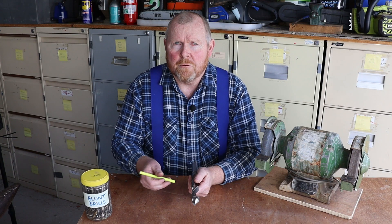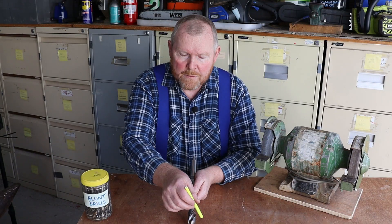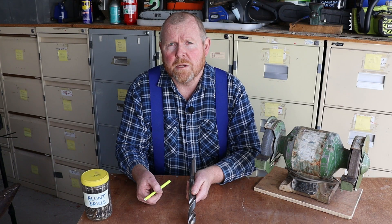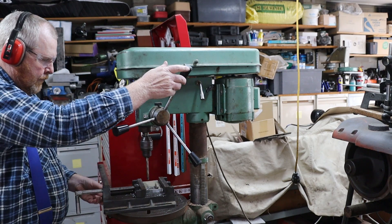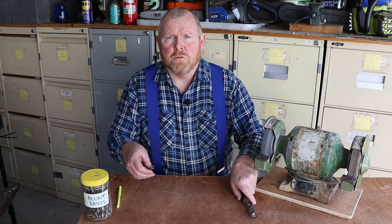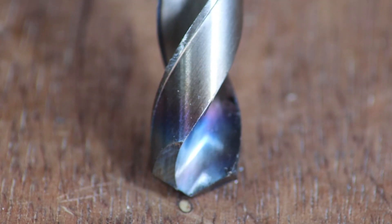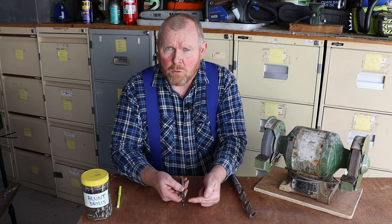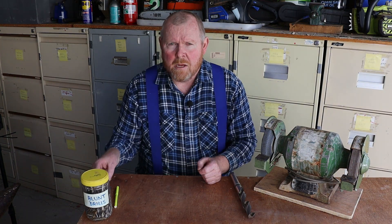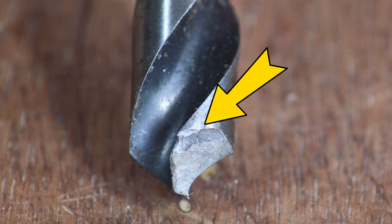The second angle we need to consider on the drill bit is the clearance angle. If this angle is too small, then this area of the drill bit will rub on the bottom of the hole and generate a lot of heat and noise. If you ignore that heat and noise for too long, the tip of your drill bit will eventually go blue and lose its hardness. When that happens, you need to cut or grind off all of that blue metal before you can resharpen the bit. If the clearance angle is too big, the cutting edge will be thin and less well supported and it can chip off.